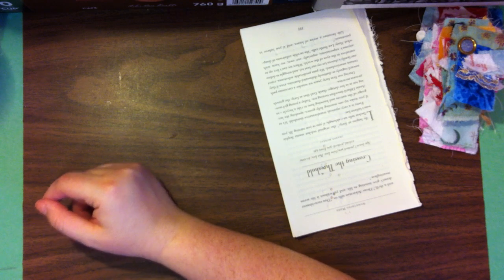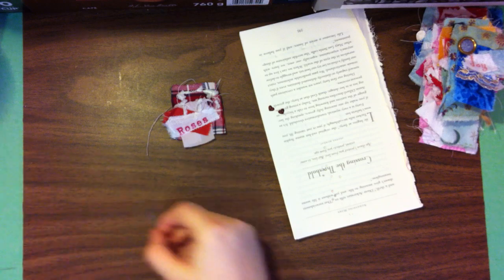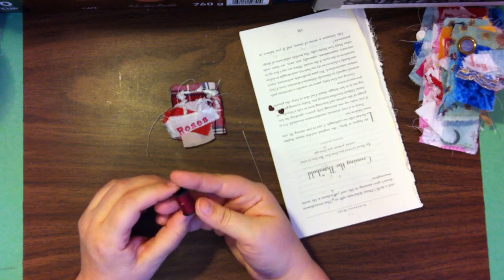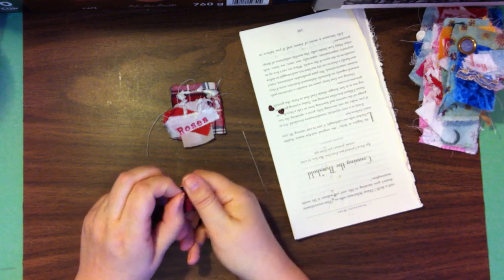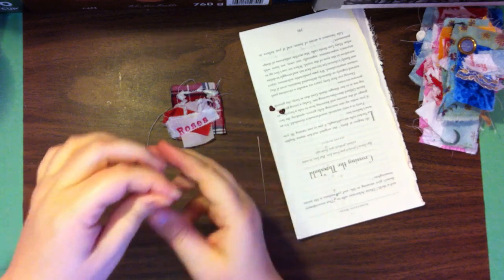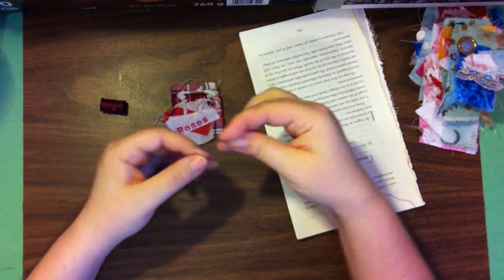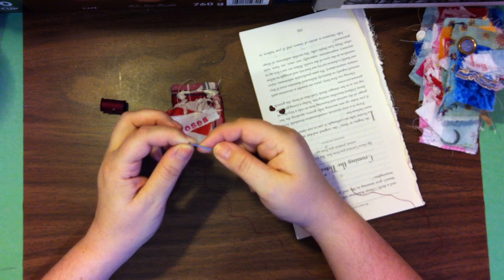So next up is buttons. This one has two very tiny little buttons to go on it. I am going to be using this little thread here — if I can find an end. I'm just going to pull a bit of thread because I don't mind having a little extra, since I have more than one to do with this color. We had quite a few in the red category, but only a few actually need to be stitched.